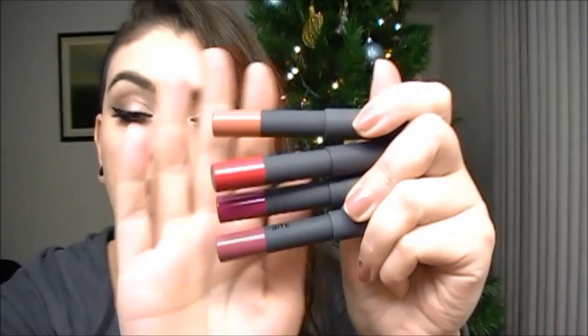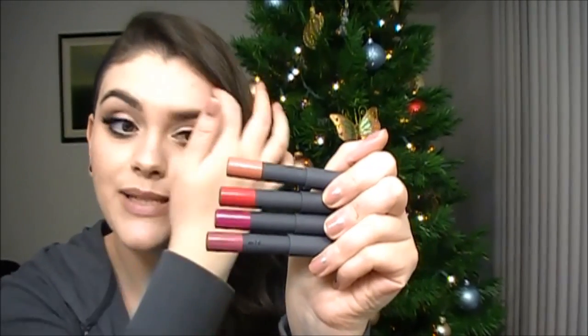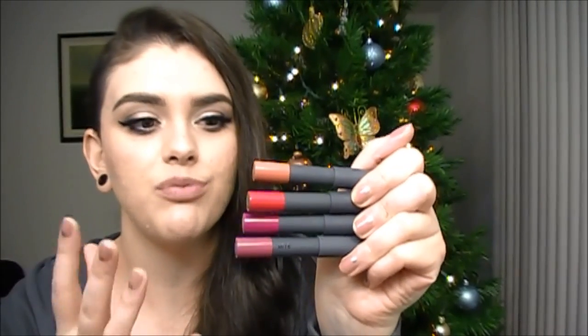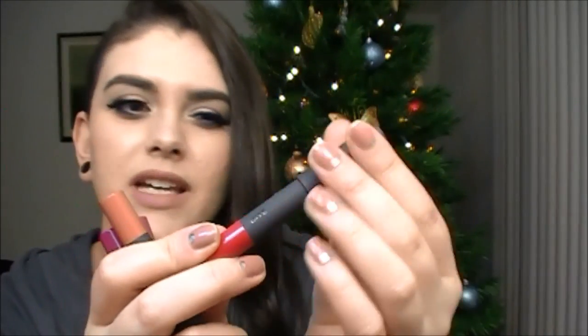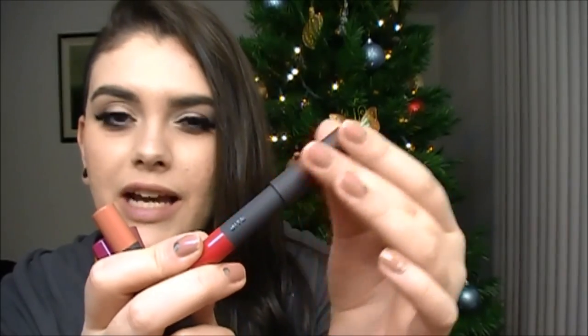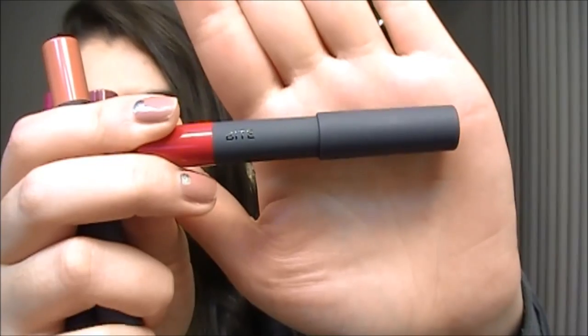Here are the four lip pencils. As you can tell, these are really good sized items — you're getting a nice amount of product. The packaging is so nice and luxurious and sleek. It has that kind of velvety soft material, kind of like NARS, and just a nice soft charcoal gray color to it. They are color-coded on the bottom, which is great, and it also has the name on the bottom.